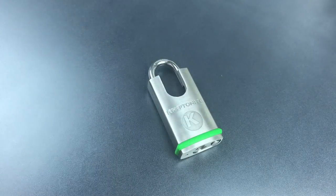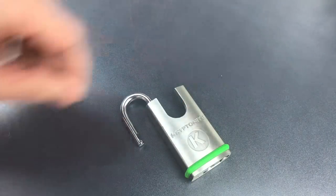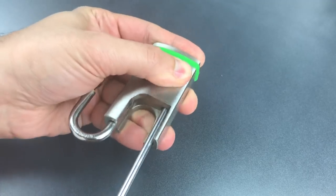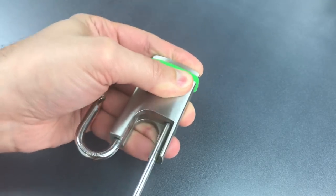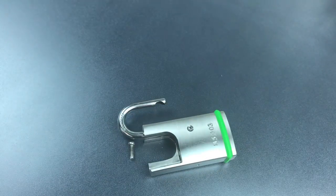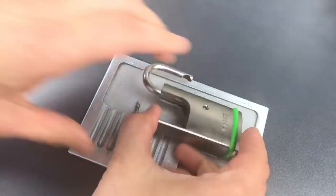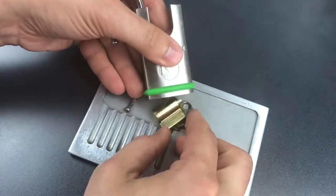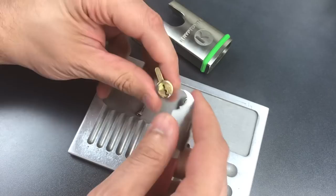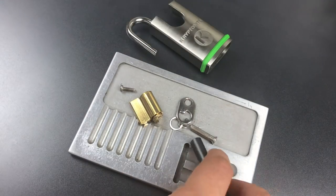Let's take this apart and see what is inside. We can disassemble this by removing a Phillips screw down the shackle hole. Let's get a pinning tray over here so I don't lose any of my parts. Looks like we need a clip remover now. And with that off, we should just need a key and the follower, and hopefully this lock will come apart.